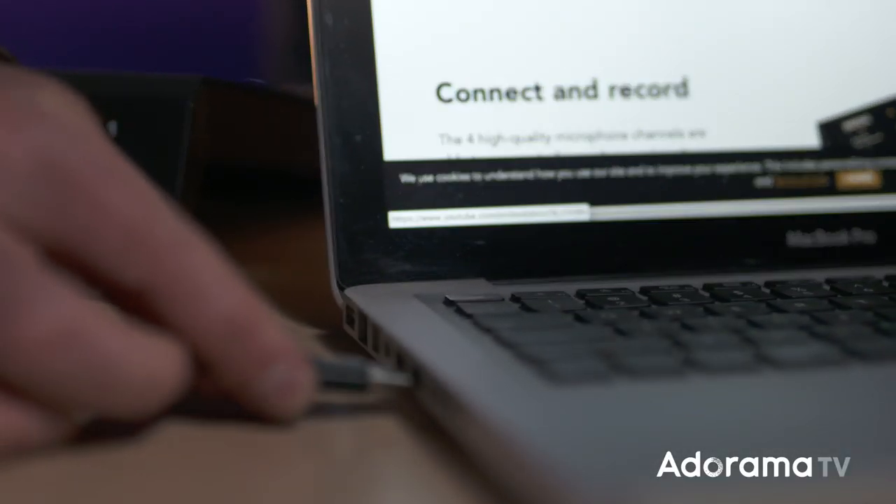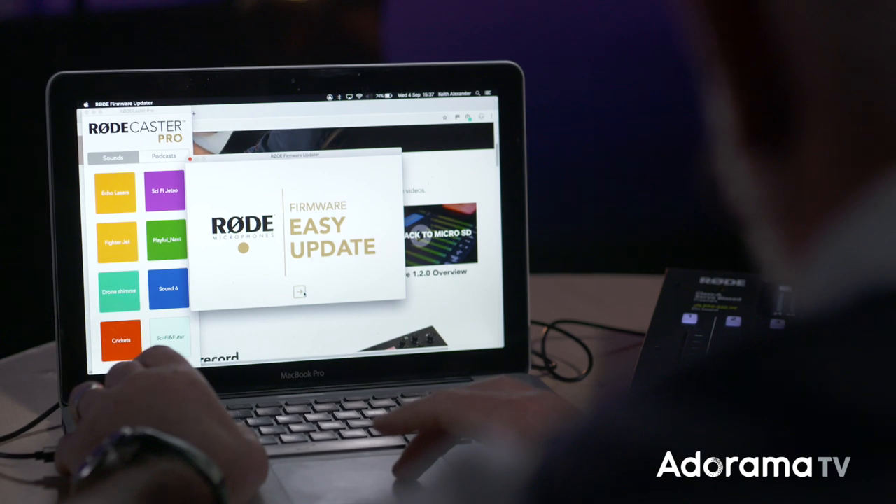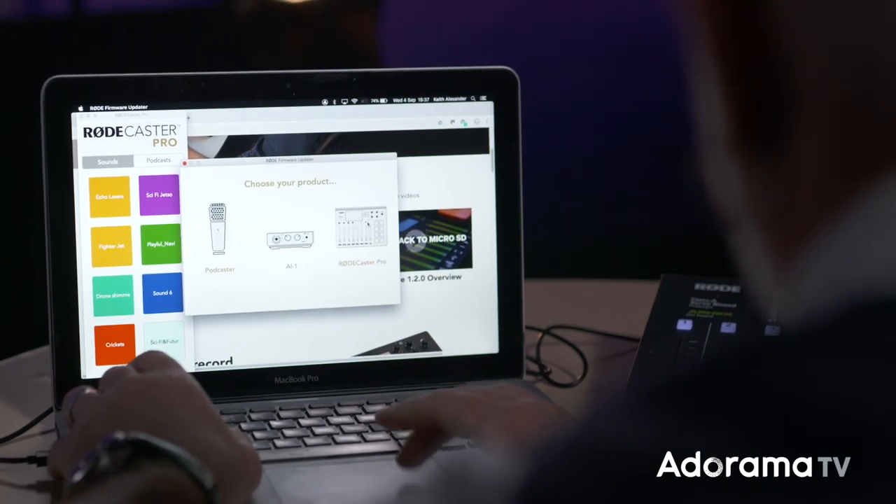The very first thing you should do is to confirm that you have the latest firmware. Firmware is the software that the Rodecaster runs on internally, and the latest version gives you lots of extra functionality from the original version.